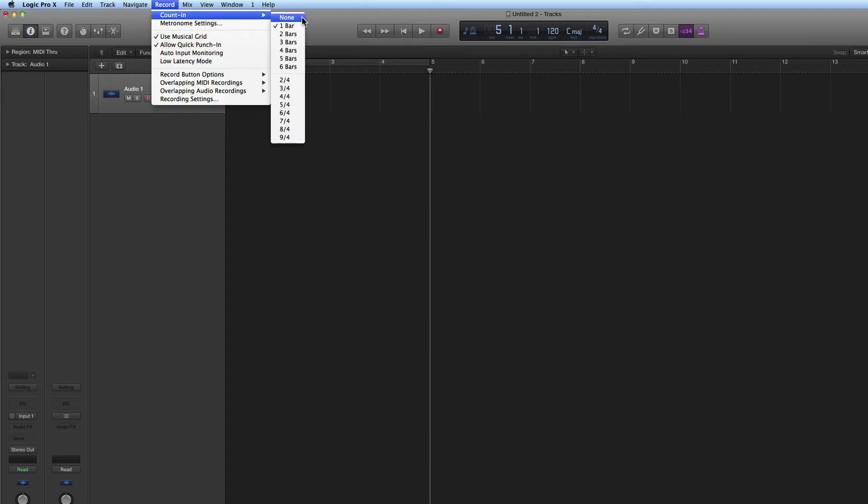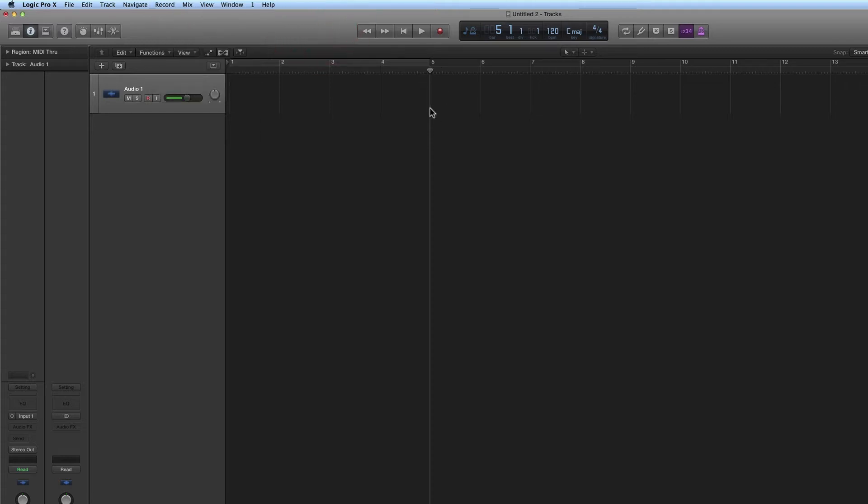If you look up in the Record menu, by default the counting is one bar, but it can be changed. So if I want to begin recording at bar five with the one-bar default counting, I position the playhead at bar five. When I hit record, it will back up one bar, give a one-bar count-in, and go into record exactly at bar five where the playhead is.